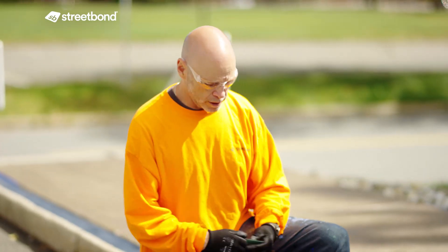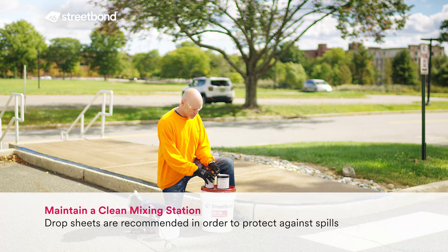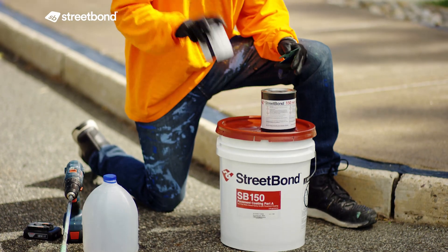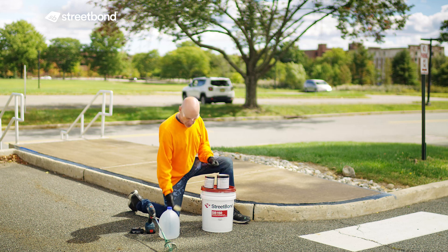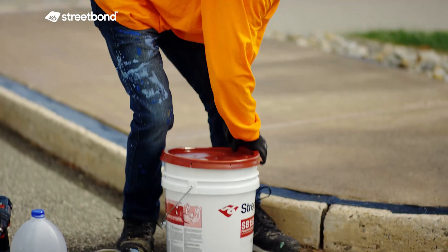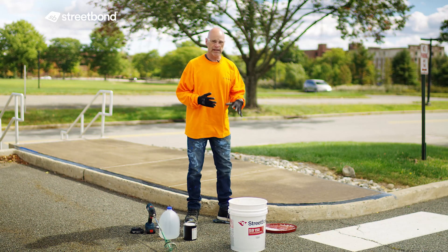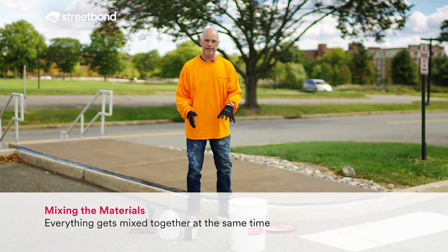To begin the mixing process for a kit of Streetbomb 150, I'm going to open up all my containers first — the colorant, the Part B, and the Part A. Give everything a little shake to make sure it's dispersed properly. Since there's no colorant already in the Part A, it's not necessary to mix it on its own; you can just go ahead and add the different components and mix it all together.